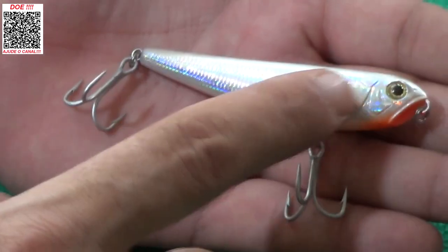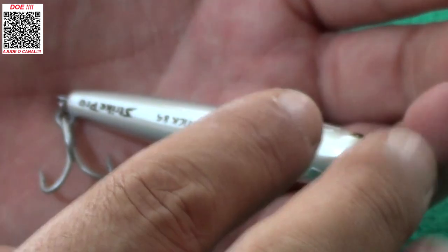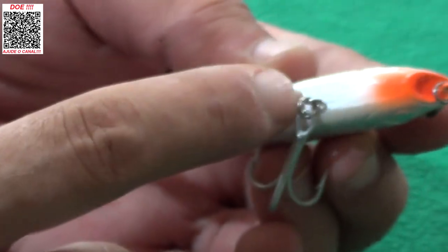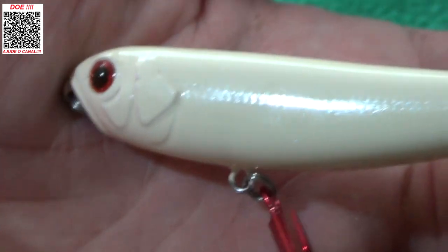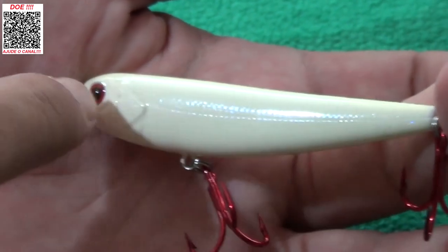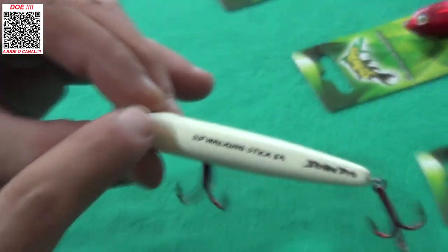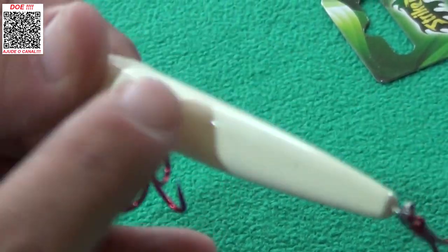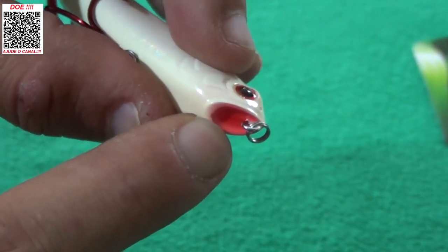Aí você tem aqui: cromado na lateral, as costas com um branco acinzentado — um branco craquelado que reflete a luz, puxado para um creme. As costas têm a mesma cor da lateral, só que a lateral tem essa reflexão. A garateia dessa é vermelha para dar destaque. O queixinho, o popperzinho dela, é vermelhinho.